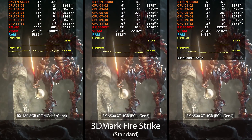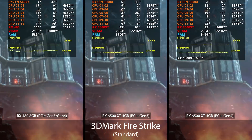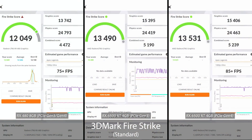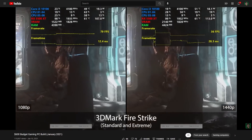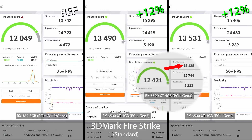Starting with 3DMark Firestrike, the 6500 XT consistently runs at higher FPS than the RX 480 with little to no difference between Gen 3 and Gen 4, and the final graphics score shows the 6500 XT leading by 12% in both cases. However, a $200 card releasing in 2022 scoring only 12% higher than a similarly priced card from 2016 isn't anything to celebrate. Comparing to 5500 XT data from a previous video — which scored just above 15,000 points with a modest 100MHz overclock — it scores dangerously close, and the 5500 XT was released over two years ago at a lower price.